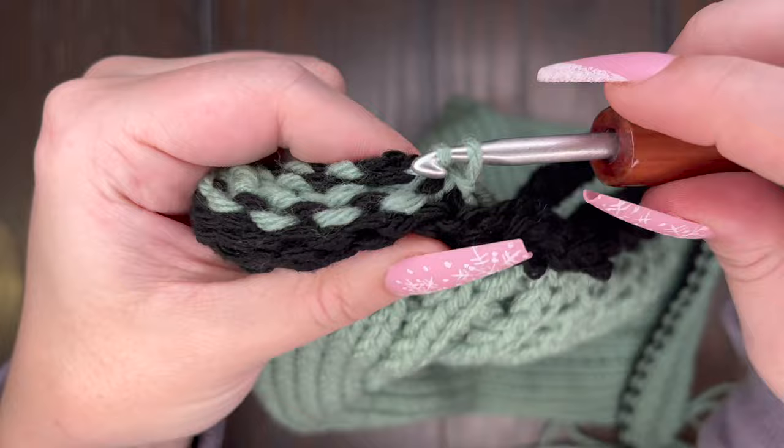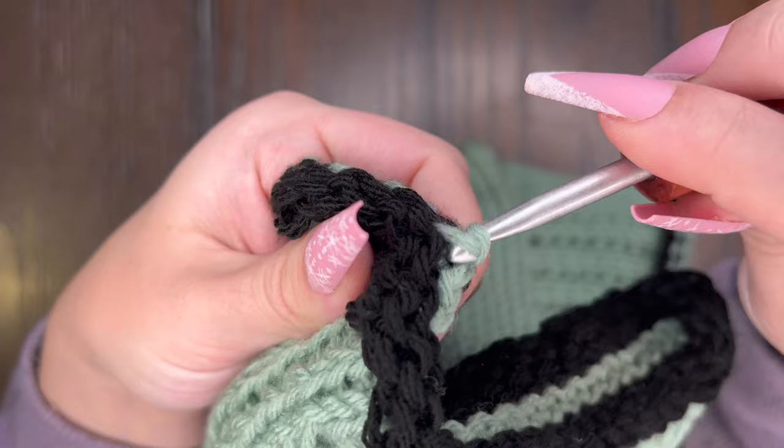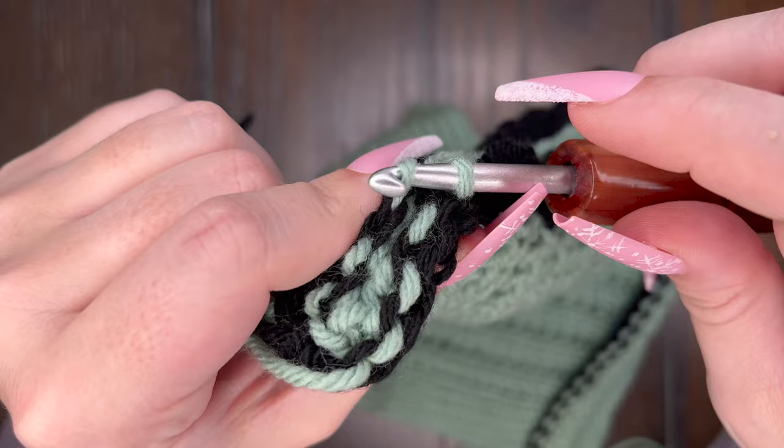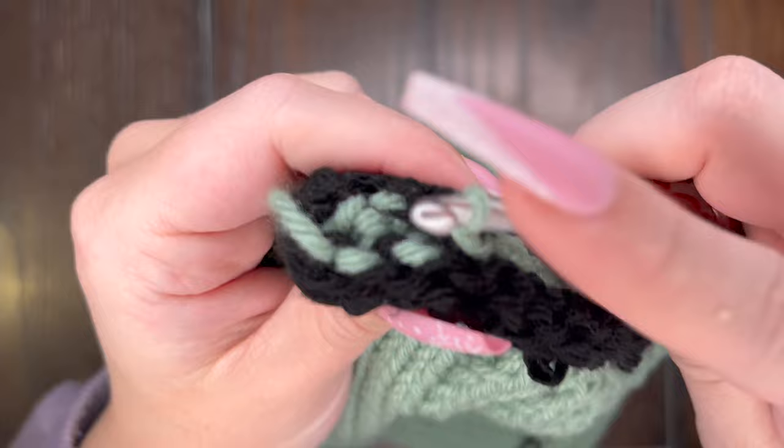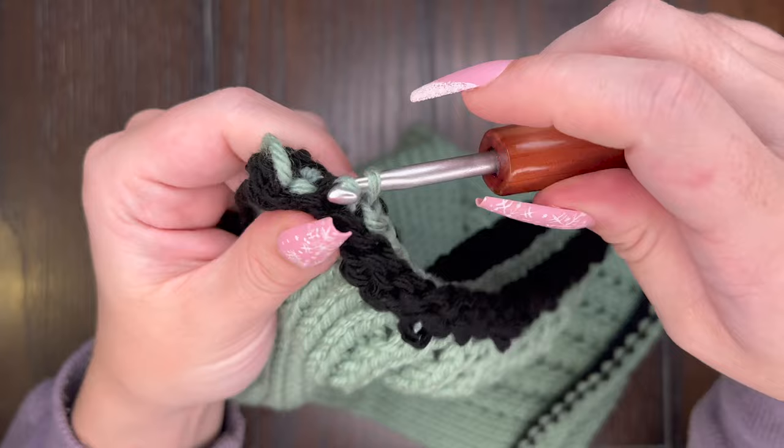Now that we are towards the end of our ear warmer, we're going to still do back and forth picking up stitches and slip stitching them through. I want to teach you a couple tricks because some of the stitches like to hide when you get to the end. This is a really great close up on how you do a slip stitch — you just pick up the loop and pull it through the loop on your hook. As we get down to the last few stitches, it is a little bit more difficult to pick up the stitches and slip stitch them through.